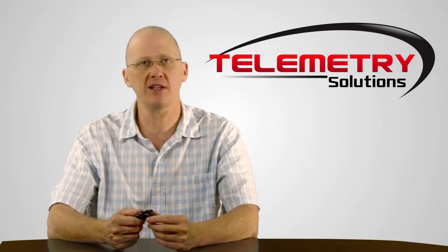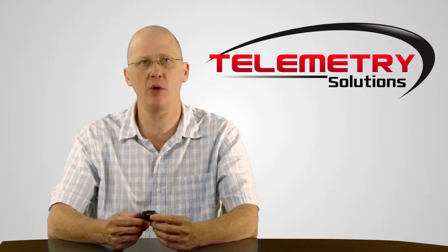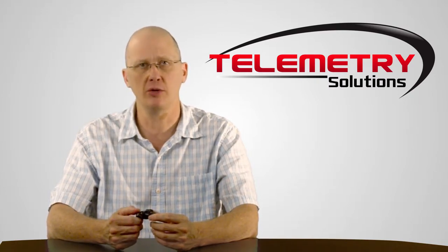Hello, my name is Quinton Kermin and I'm the president of Telemetry Solutions. In this video I will give you information about our GPS data logger for Blanding's Turtle.